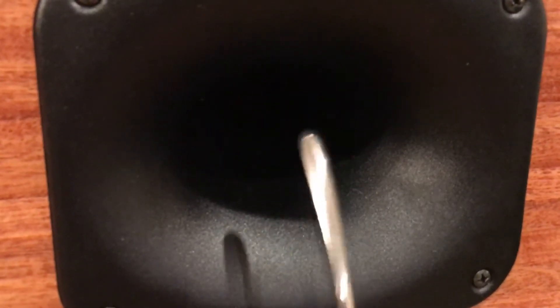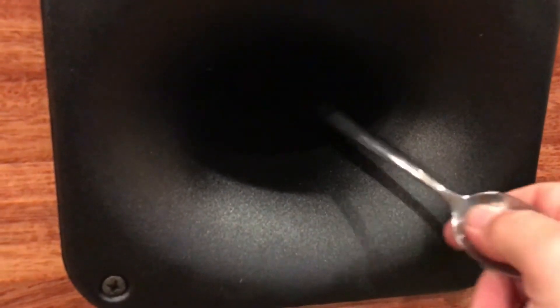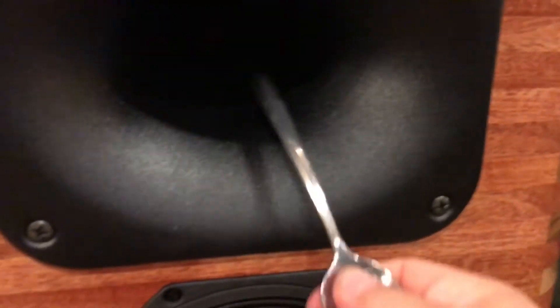This is an aluminum horn. I'm hitting it with a metal spoon. It basically has the resonant properties of wood.